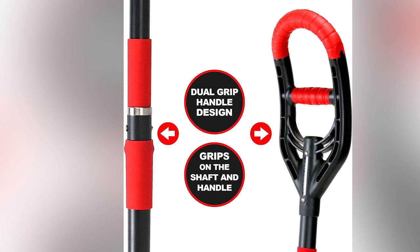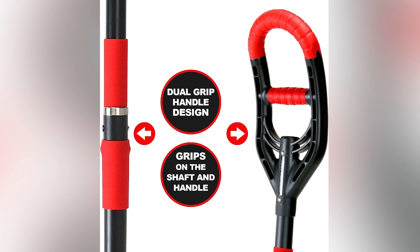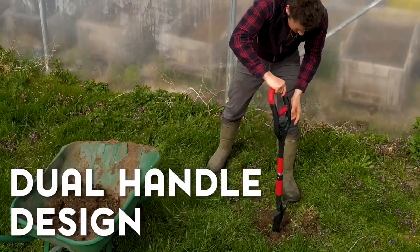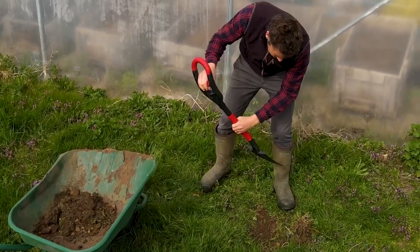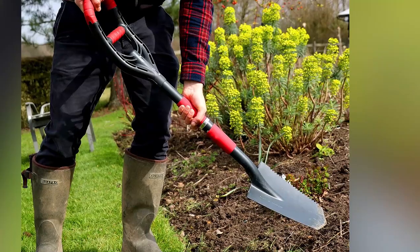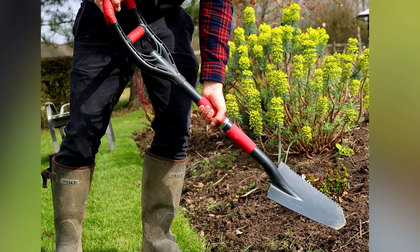However, the true innovation lies in its handle, which presents two distinct sets of grips. This dual grip handle offers ergonomic advantages by letting users select the most suitable grip for their specific tasks.